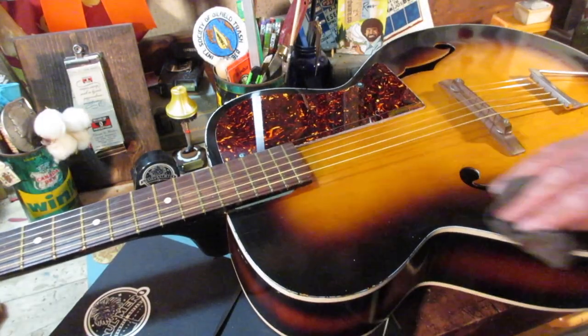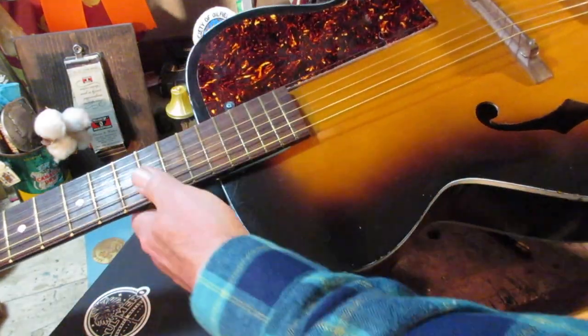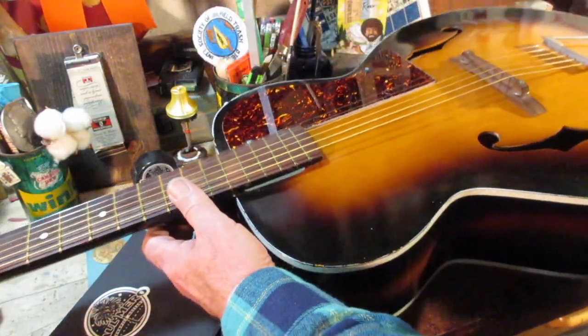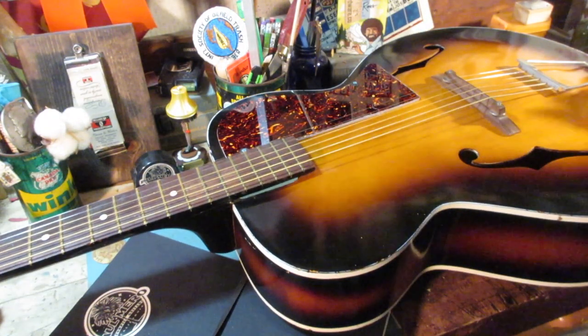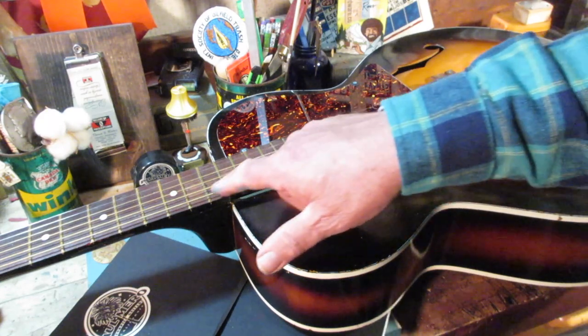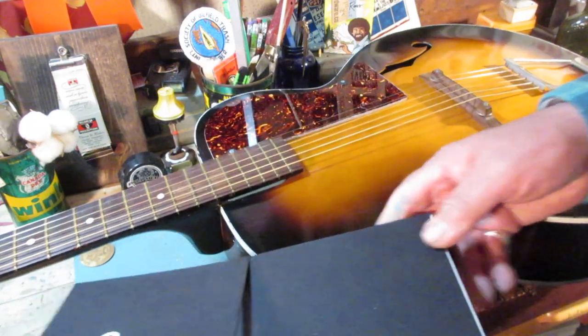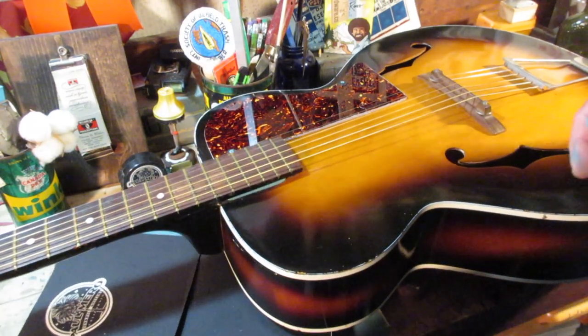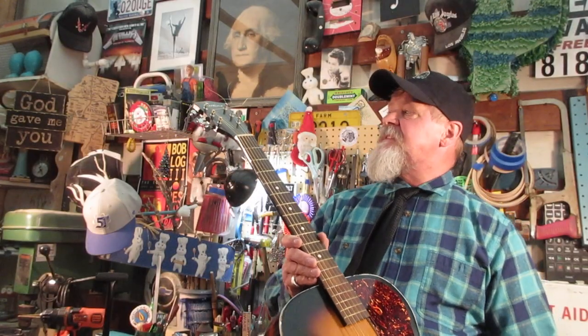Alright guys, there we go. Everything looks good, feels good, pick guard turned out good. I think everybody's going to be happy. I'll put a new set of strings on and it'll be good to go. Always remember: the best experience you have is your own. Don't be afraid to write things down in a little book — write your ideas down so you can refer back to them, or take pictures and paste them in. You'll know what to do next time. That's it — some pretty easy money on this old airline.